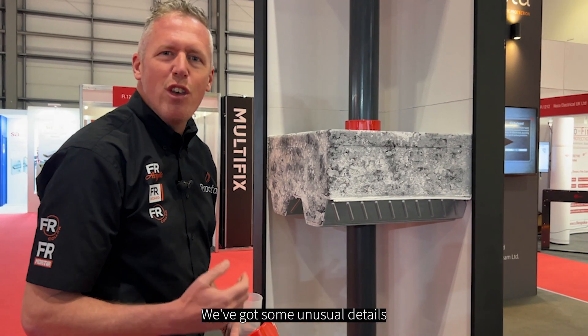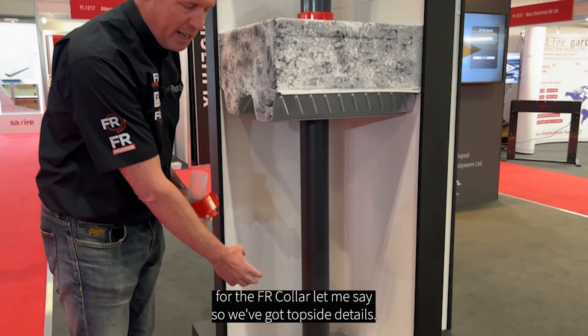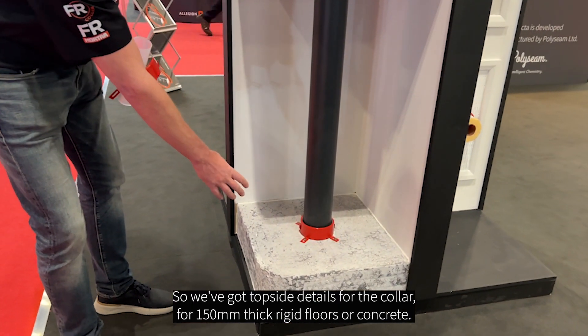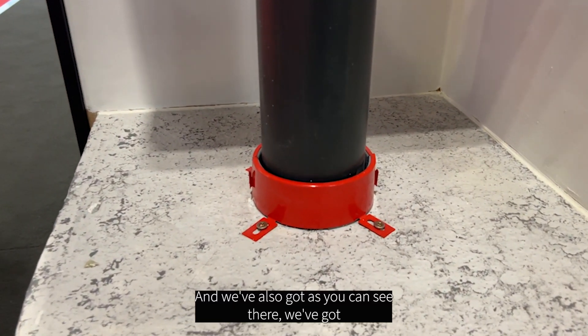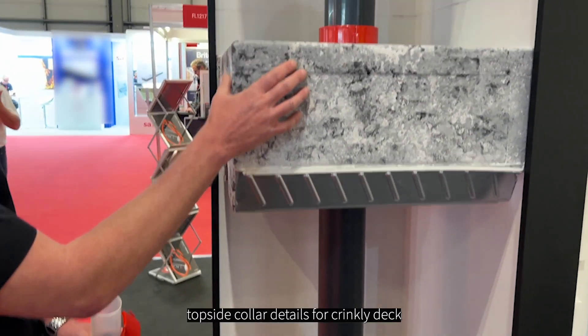We've got some unusual details for the FR collar. We've got topside details for the collar for 150mm thick rigid floors or concrete. We've also got topside collar details for